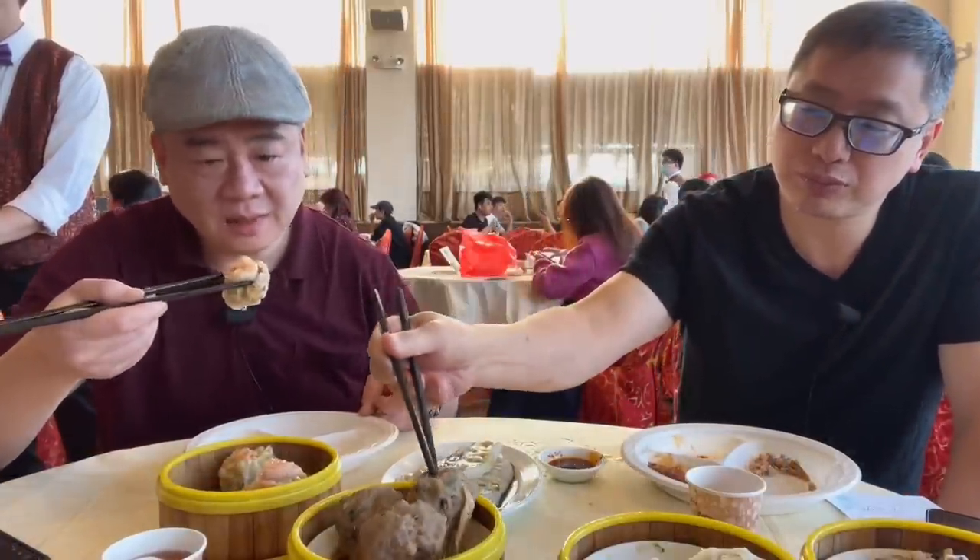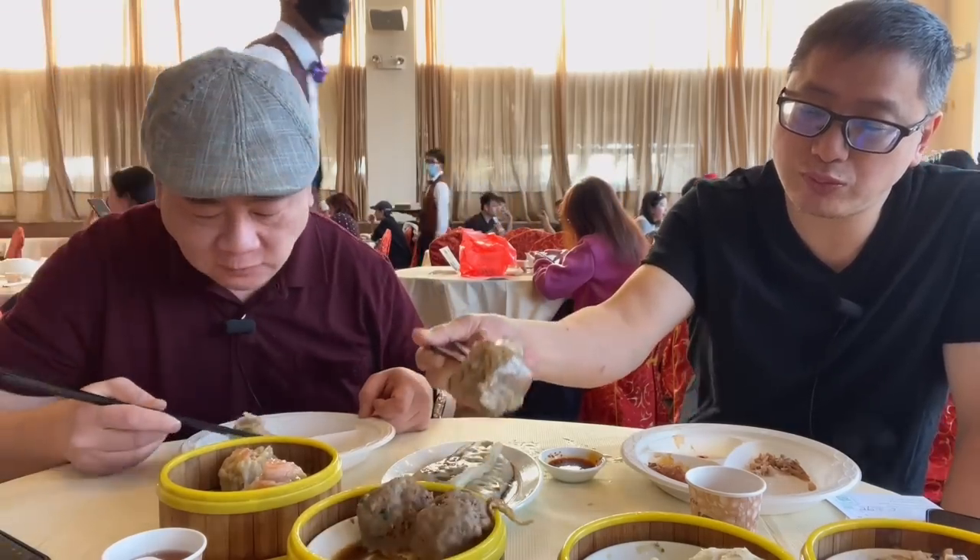We're going to try the dim sum. First, the siu mai. Six out of ten — not a lot of flavor in this one. Just a six out of ten. Nothing wrong with it. If it's under a five, something is technically wrong with it. Anything over a five, there's nothing wrong with it — it's all subjective, just about how I like things.